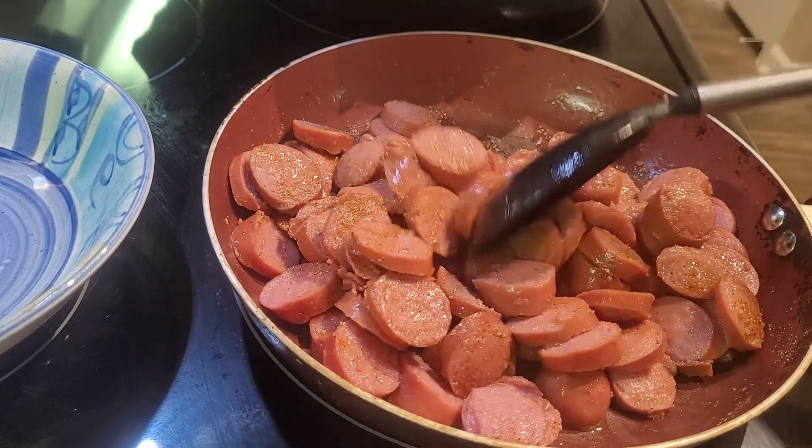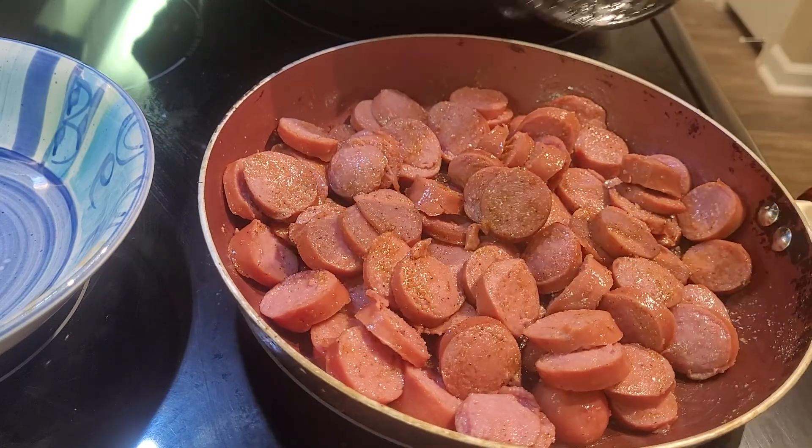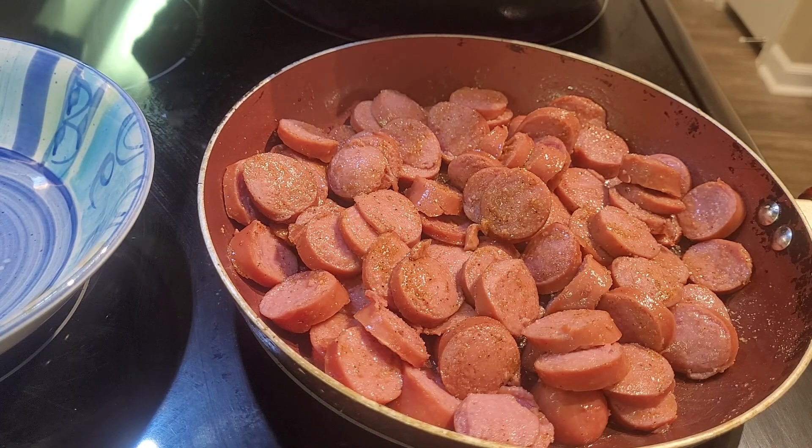I'm just going to let this saute a little bit more. It smells good already.